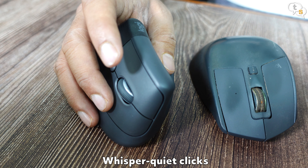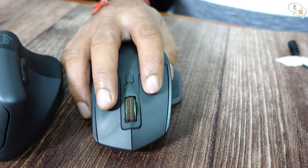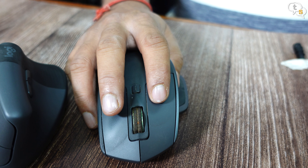These buttons are whisper quiet. This is how the clicks sound on the Lift Mouse, and this is how my MX Master 2S sounds. Quite a difference.